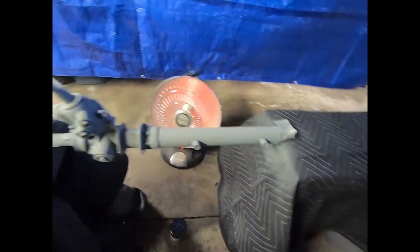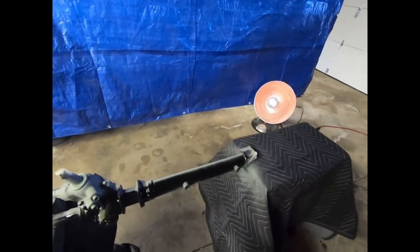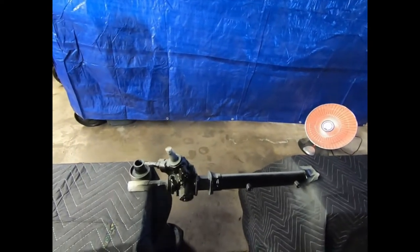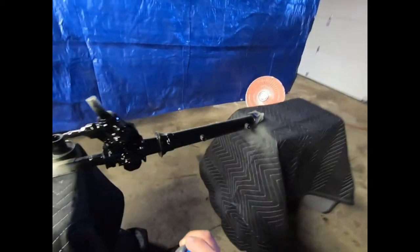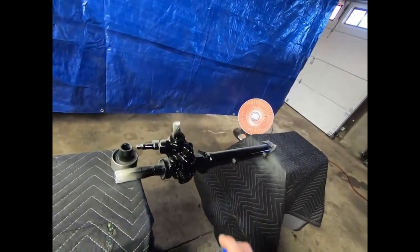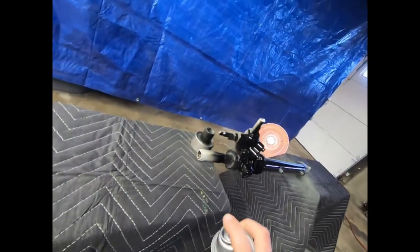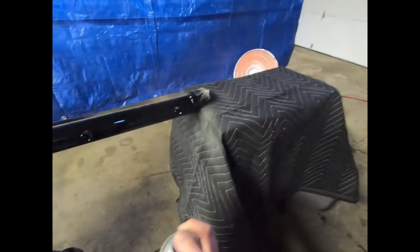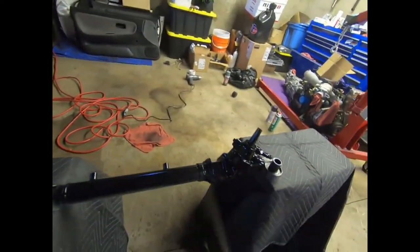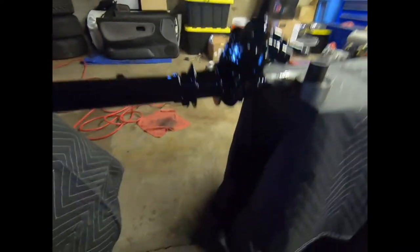Got the heat lamp on it, so now I'm going to heat up our base coat and we're going to shoot it on. Trying to get every crack, every crevice — trying to get nice even coverage. Trying to make this thing look really nice, getting up top and down below.